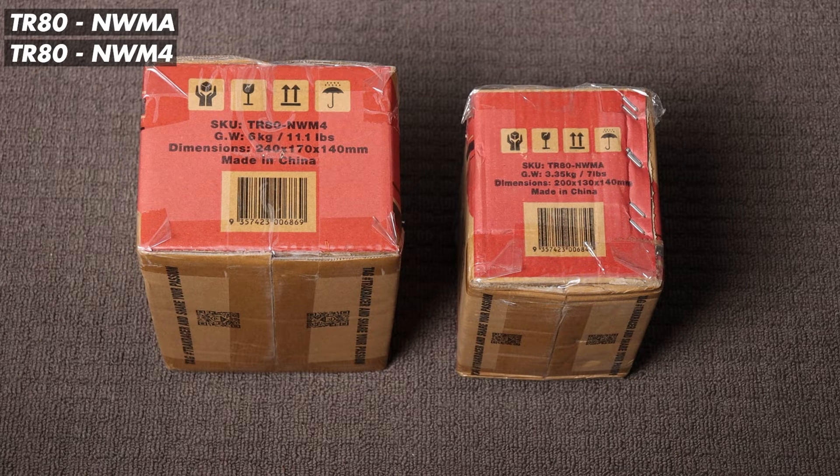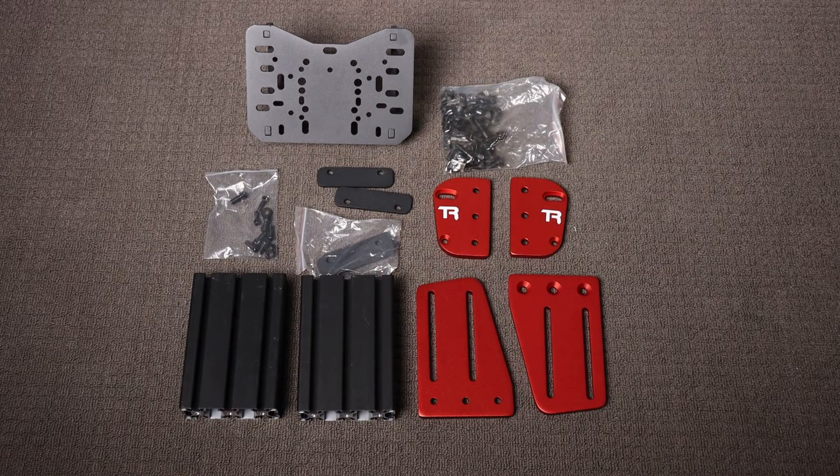These are the boxes and box numbers you're going to need for the wheel mount option 3. Let's open these boxes up, lay them all out, and see what we have. Here's everything we need to put together our wheel deck.